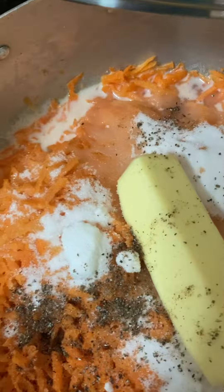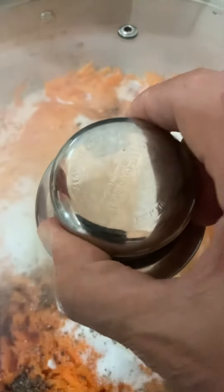So now I'm going to cover it. I will leave it to cook on full fire, then bring it to half.